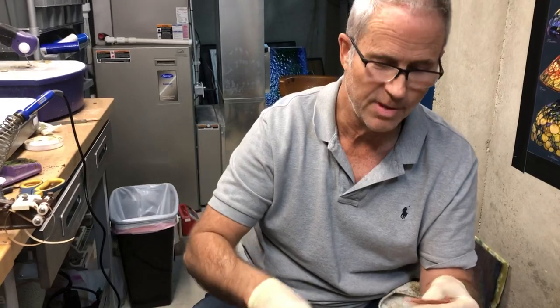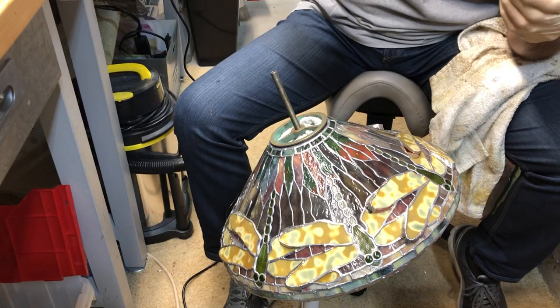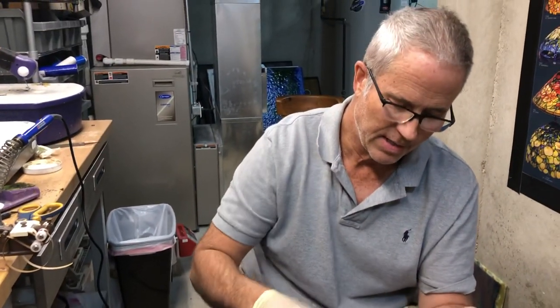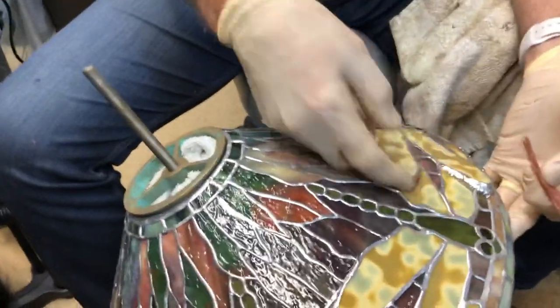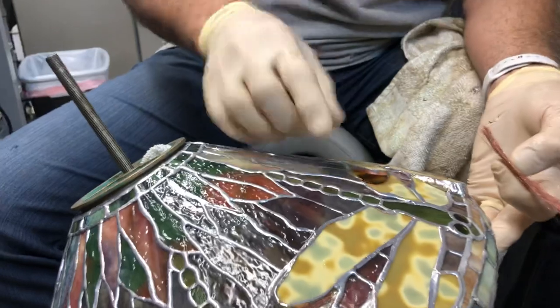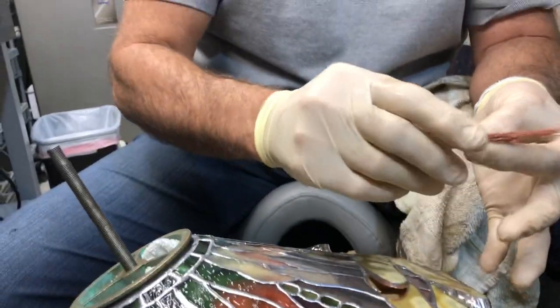Beautiful, I may add — frankly, far nicer than mine, I think. We're going to be posting pictures of this in a few days. But anyways, he had everything done, but the dilemma was how do we close in — how do we solder in the gap between where we have the wings that stick out on the lamp.